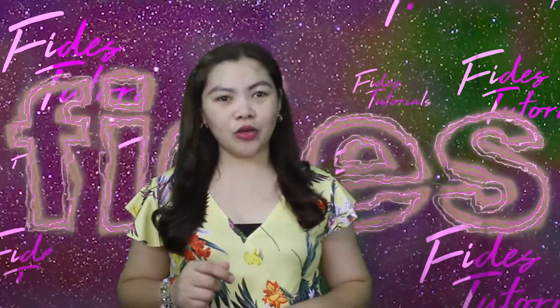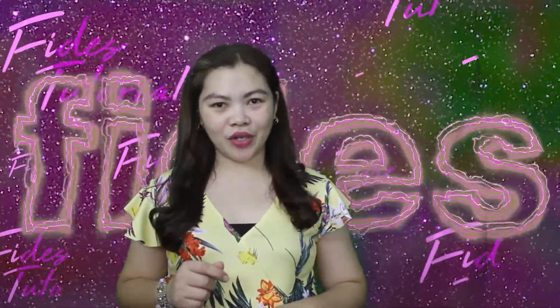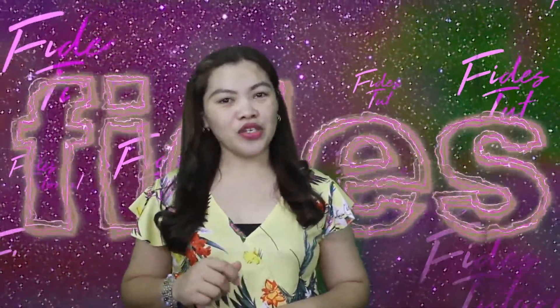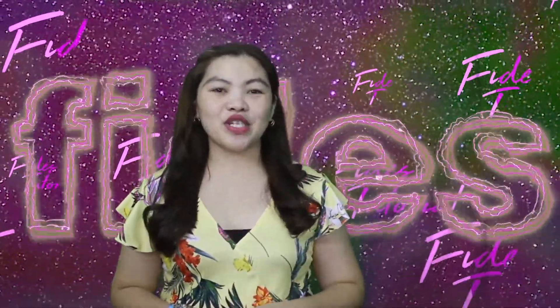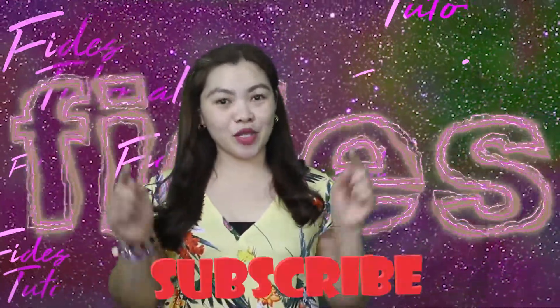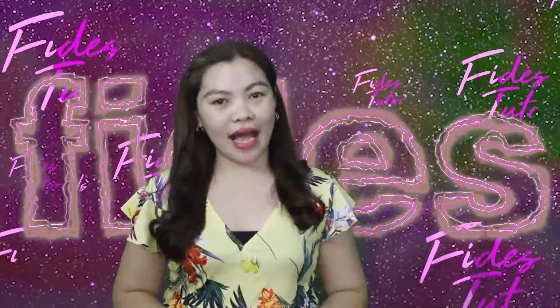Someone asked me if I could teach or share how I made the Halloween costume of my kids last 2019, which is the chicken and the spider. So for today, we'll focus on the chicken costume. Before I start, please don't forget to subscribe and hit the notification bell to stay updated on my next video.